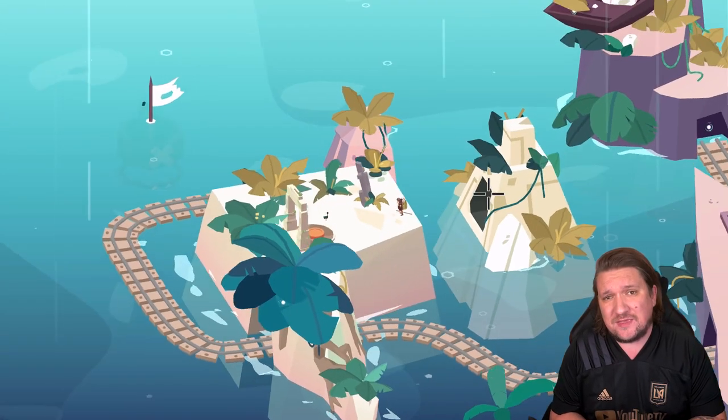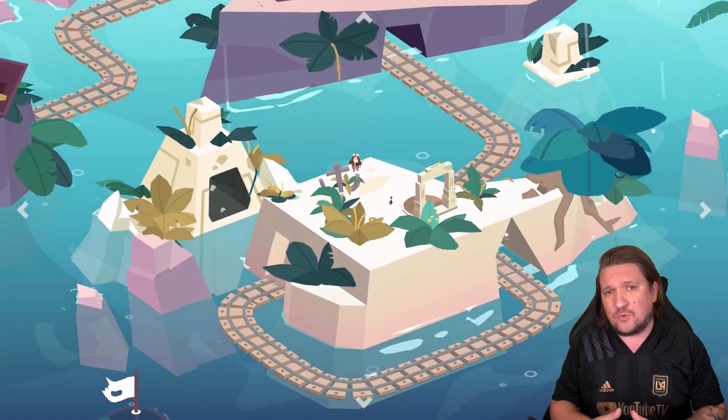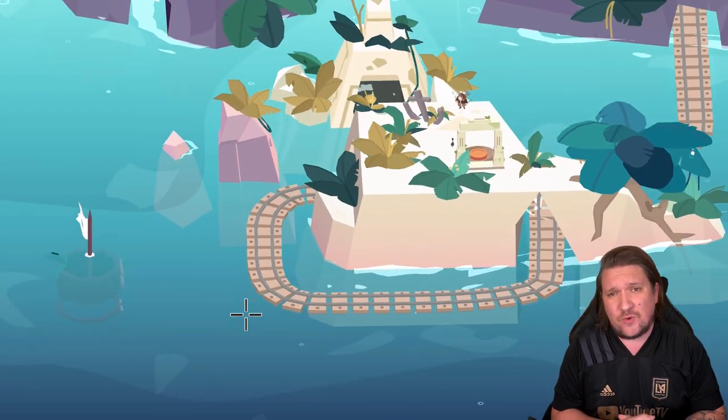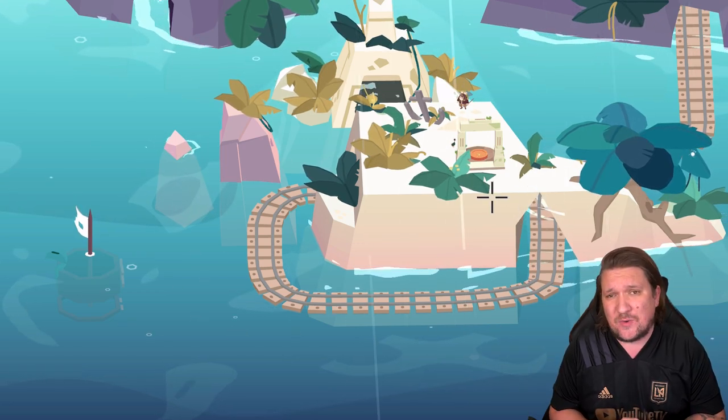That's really it. You can dive a little deeper with hidden photos scattered around each island — they give you a little bit more on Milton's history — but otherwise it's simple enough stuff. It establishes a goal and basically sends you out to work.